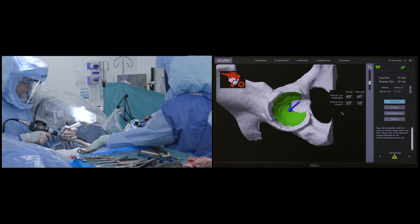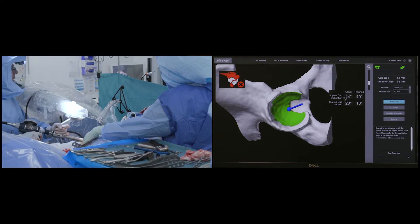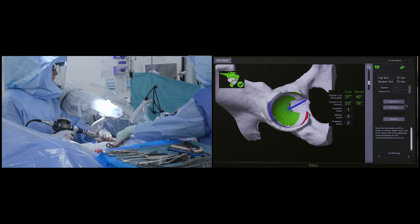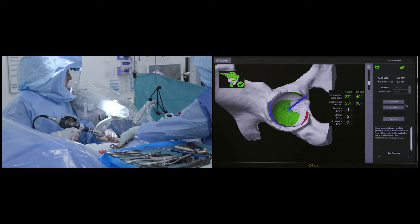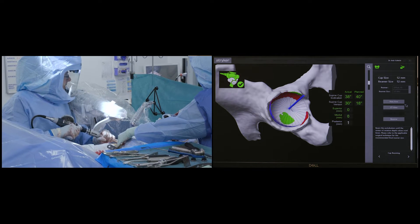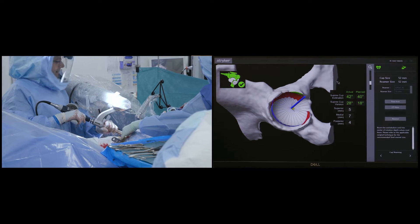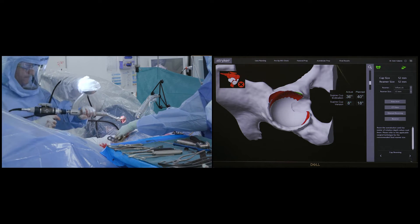Once I am happy that the reamer is fully seated, reaming begins. The bone that needs to be removed is shaded green on the screen, and I gently progress the reaming until all the green highlighted bone has been successfully excised. This method restricts the amount of bone removed to an absolute minimum, preserving the patient's own bone stock and preventing excessive medialization of the cup.